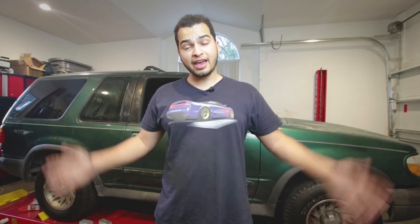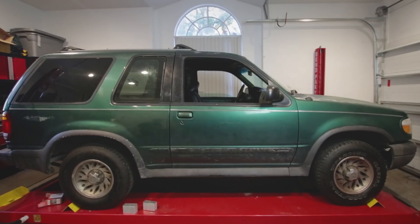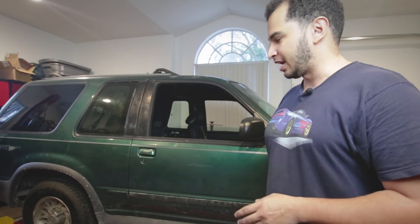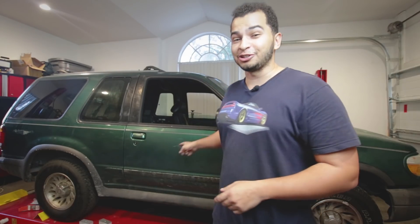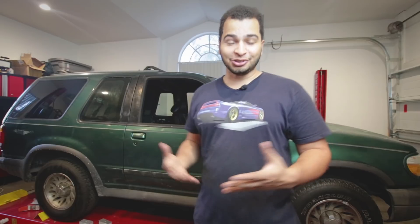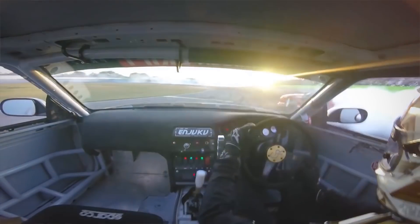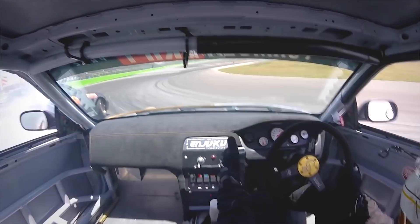We got a lot done yesterday and today we are doing a lot more. This is the last time you'll see this in its stock height. Hopefully we're going to be doing a three-to-five-inch drop on this thing. We're going to do brakes and also a hydro e-brake. The hydro e-brake is interesting — I'm pretty sure that's going to be the first hydro e-brake ever installed on a Ford Explorer. It's what makes drifting drifting: it basically locks up the rear wheels, using a hydraulic master cylinder inside the car operated with your hand.